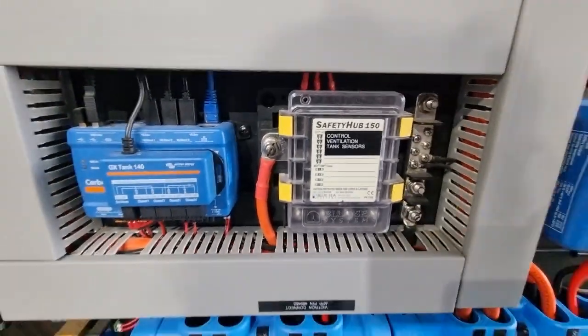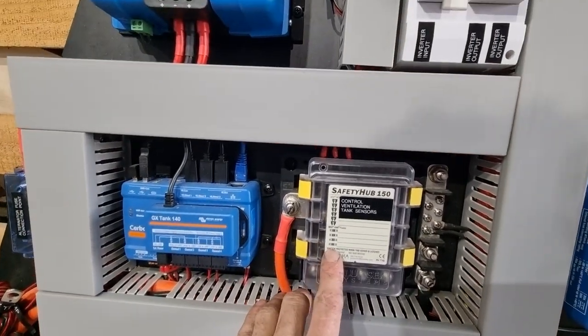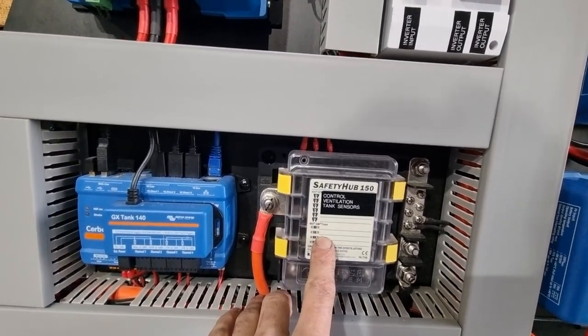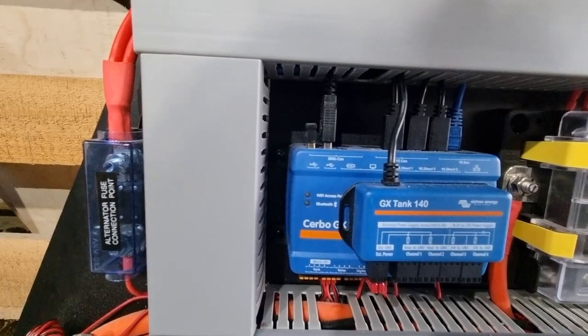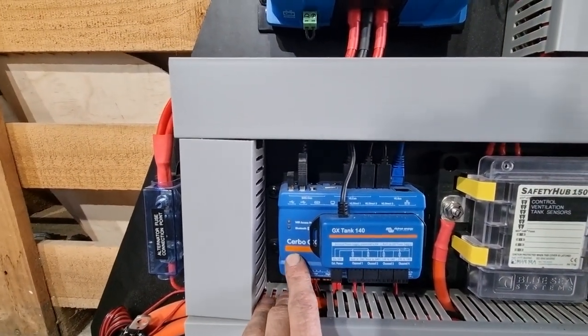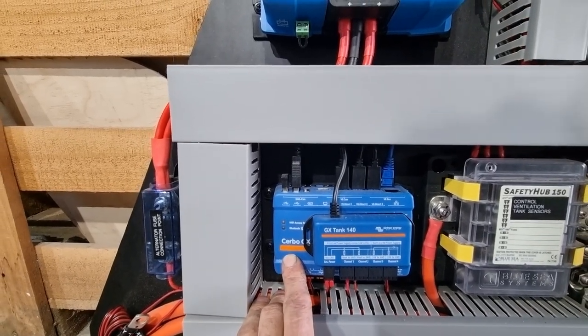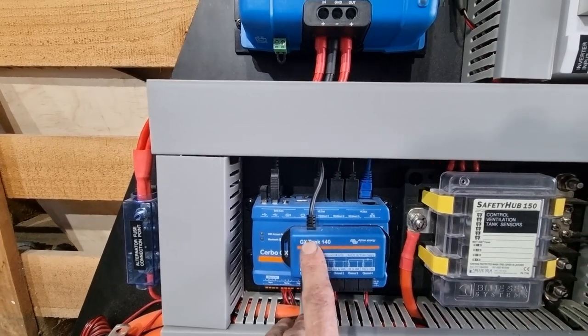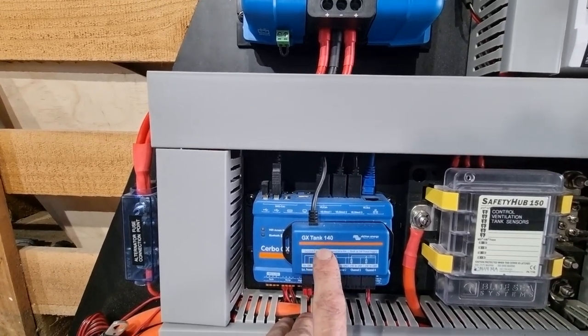Over here we have a 24 volt distribution box — a little fuse box — so I can run all my DC cables from here. And we've got a Cerbo GX, which is like the brain of the system. It allows everything to be monitored and it connects to a little screen so I'll be able to keep tabs on everything inside the truck. And this is just a little tank monitor so I can monitor all my tank levels.